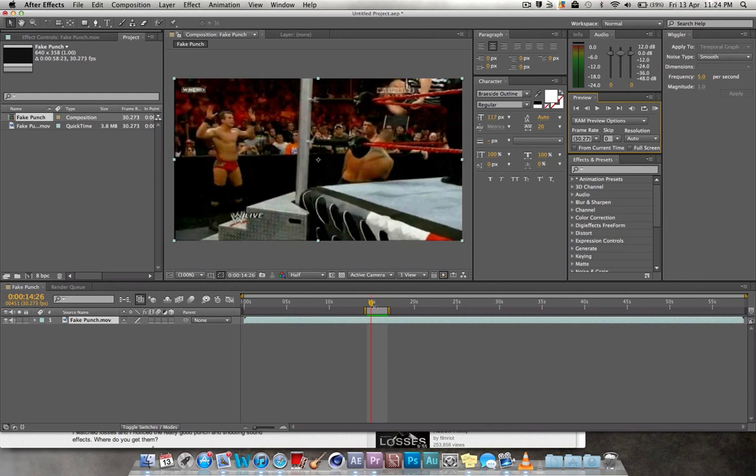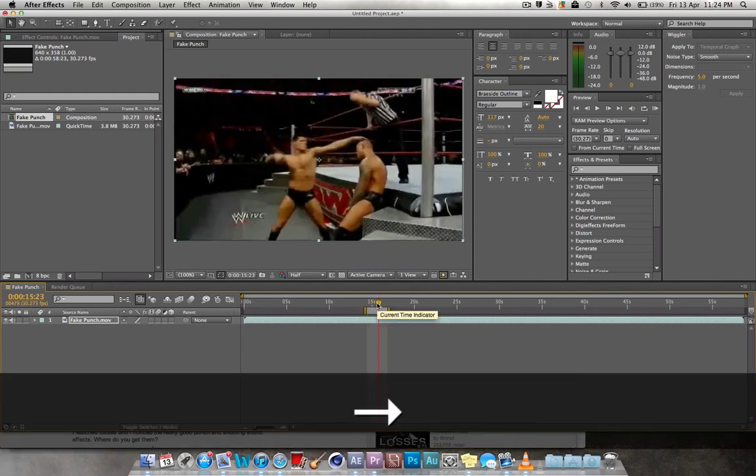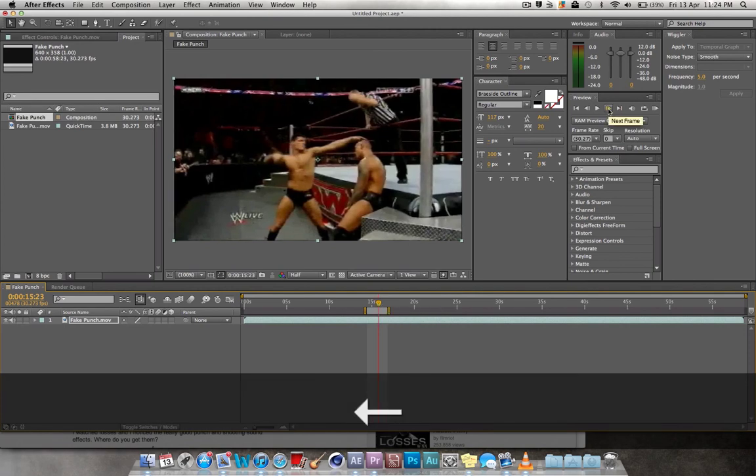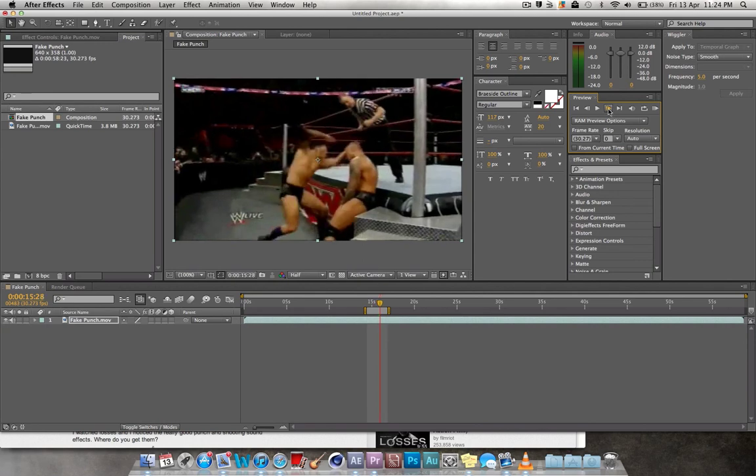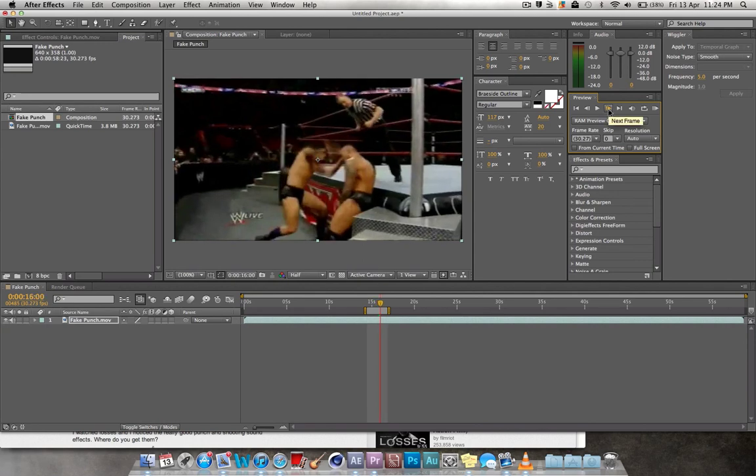Alright, so we'll quickly do this. You want to just click this button up here — 'next frame' — until you get that kind of impact moment. Right there. Then you want to... I can't even remember how to use this stuff anymore.